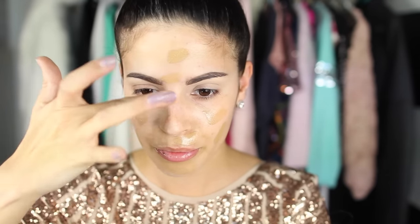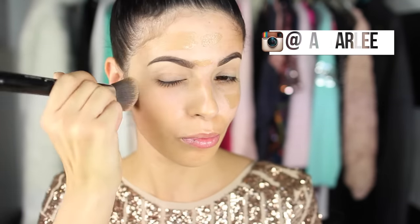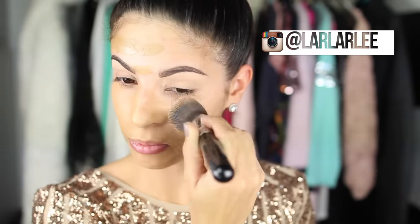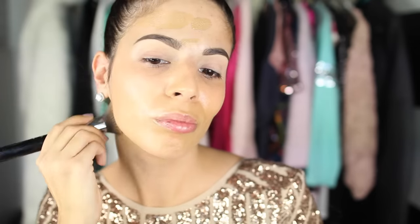Starting out we're just going to jump right in with this foundation. This is the Becca brand new Aqua Luminous Perfecting Foundation. I already primed my face with a little bit of facial primer — I'll link that down below. This is my first time using this foundation and I liked it a lot. However, I did use shade Medium which was a tad bit too dark for me, so I'm going to have to bump up to shade Natural. I've been wearing the foundation all day and it looks absolutely stunning on the skin.